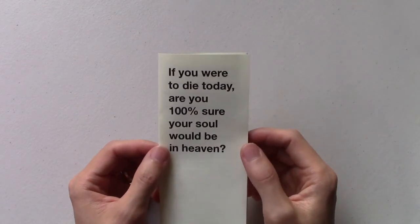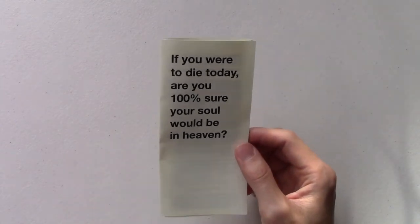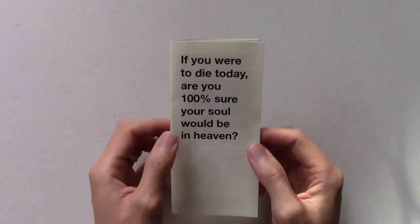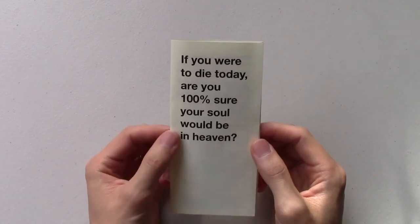We did have a friend that's a printer and was able to do gospel tracts for us really cheap — about four to five cents each if you were to buy 10,000 of them. But I figured out a way where I can get these printed on my own printer at home for about two cents each, and that's including the paper and the ink.